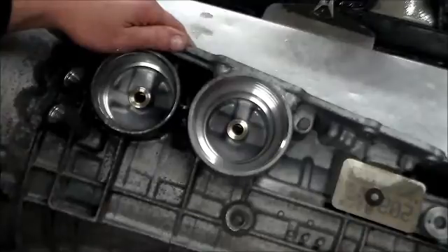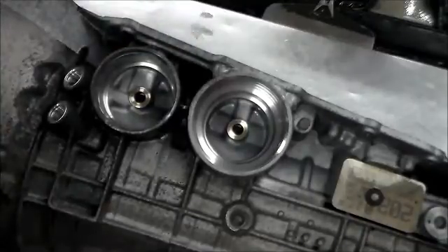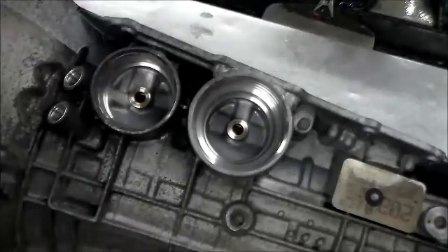Again, it's a 5R55S. It's going to be going in probably about an '06 Ford Explorer that was towed in. All right guys, thanks for watching. Please subscribe to the channel and have a great day.